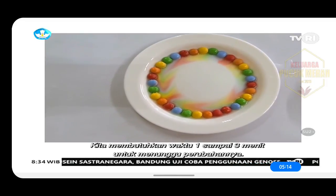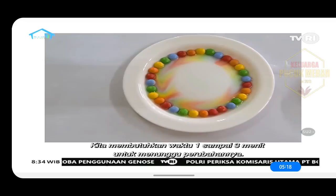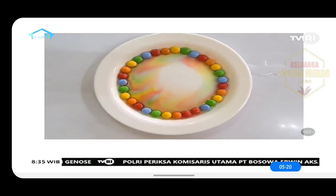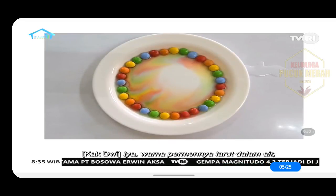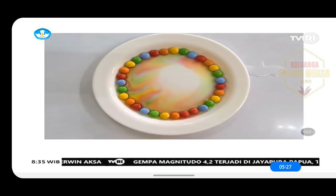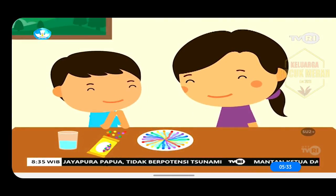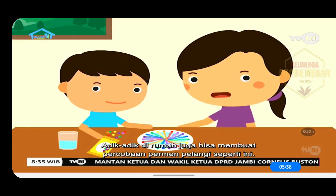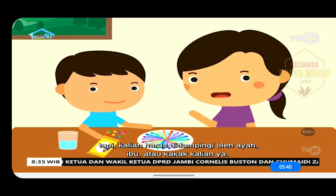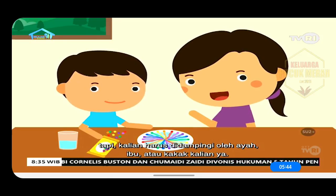Kita membutuhkan waktu satu sampai tiga menit untuk menunggu perubahannya. Wah, warnanya keluar, Kak! Iya, warna permennya larut dalam air, jadi seperti pelangi, kan? Iya, Kak Dwi hebat. Adik-adik di rumah juga bisa membuat percobaan permen pelangi seperti ini, tapi kalian harus didampingi oleh ayah, ibu, atau kakak kalian ya.